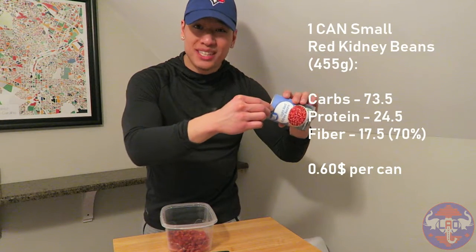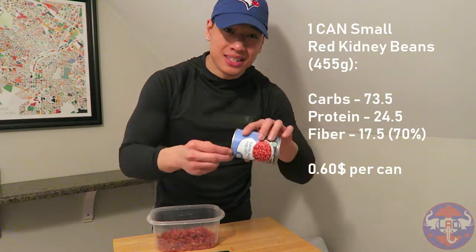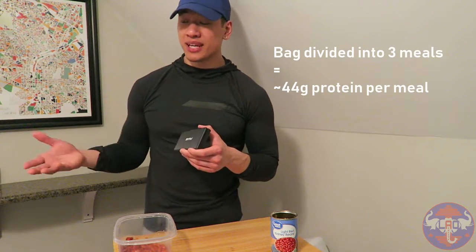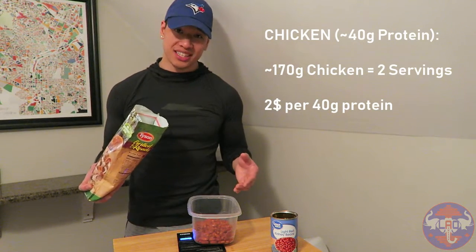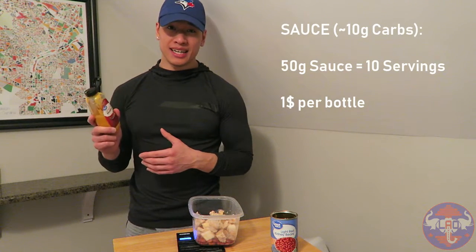First, open up a can of beans. Try not to use that goopy nasty liquid that's in there — rinse off your beans and drain them a couple of times, then pour your clean beans into your plate or container. Next, you can use a portable mini scale to weigh out your chicken, or you can just wing it and divide your bag of chicken into about three meals. If you want to add about 40 grams of protein, you want to add about 170 grams of chicken.